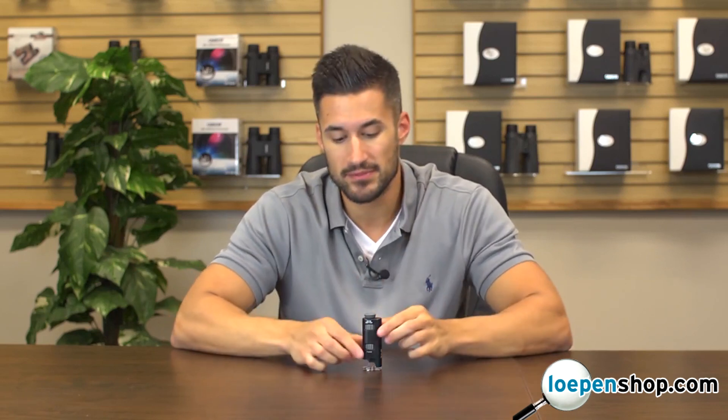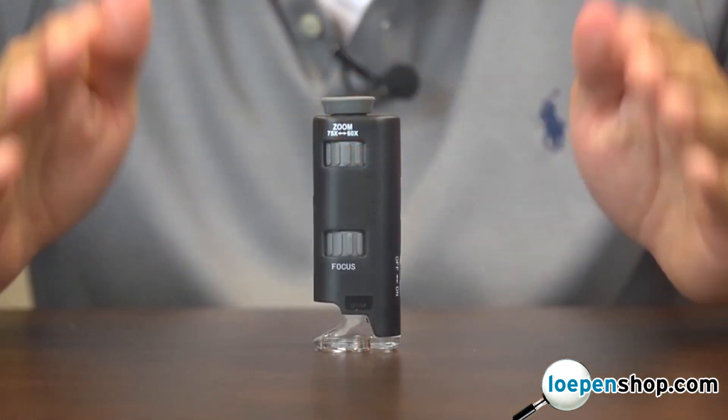Hey, what's up guys, this is Doug from Carson Optical, and today we're going to check out the MM200 MicroMax. This is an LED lighted pocket microscope that magnifies from 60 to 75 power. It's really easy to use and can bring out fine details in almost anything.